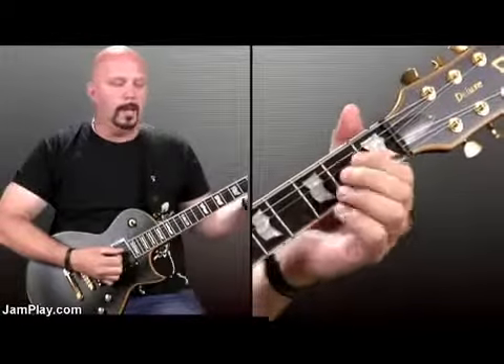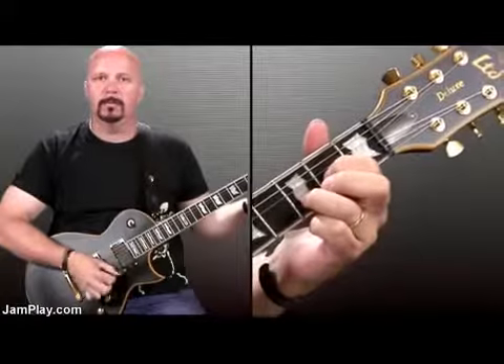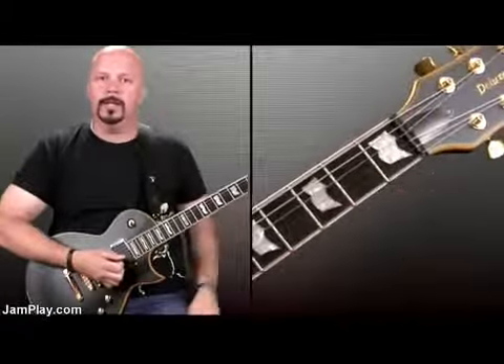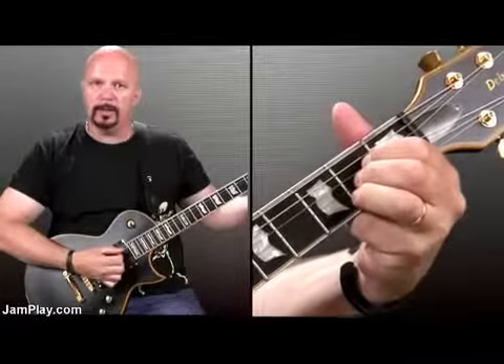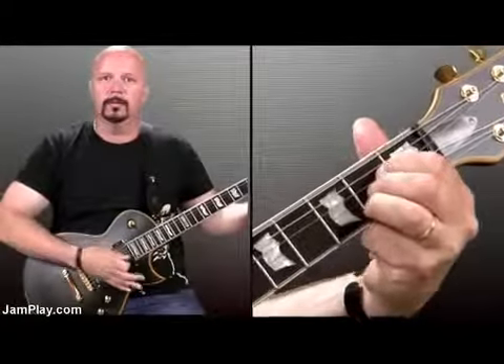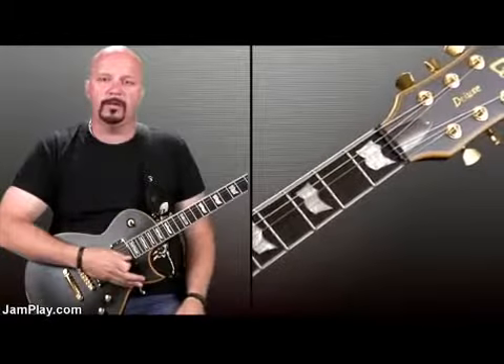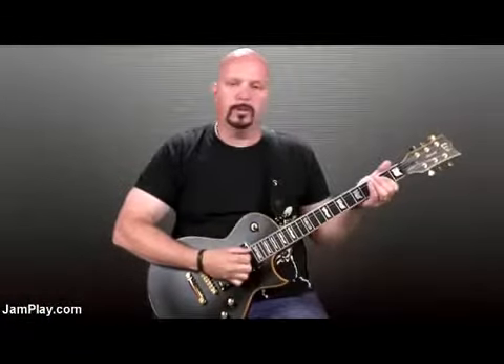Next chord is the A chord. Due to economy of motion, when you come down from this D you can hit the A like that. A lot of times textbooks show the A with one, two, three fingers and hitting the whole thing. But that's not the case with AC/DC — a lot of their stuff uses what's called a V chord, a very strong, heavy power chord. So all you're trying to do is get those first three strings: the fifth, the fourth, and the third.